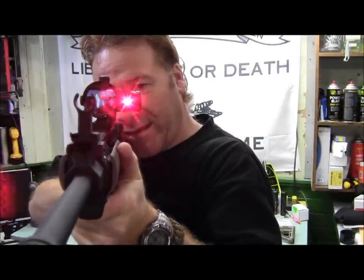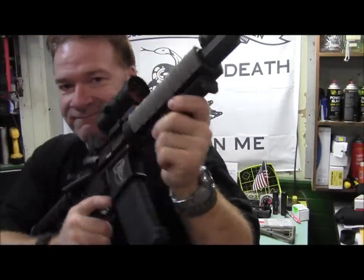I'm out of here. You guys have a good day.